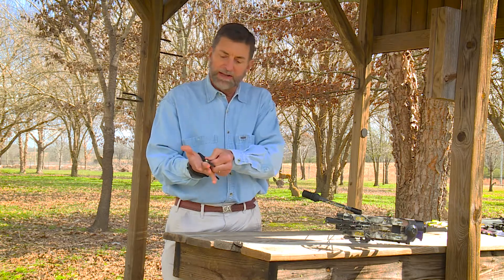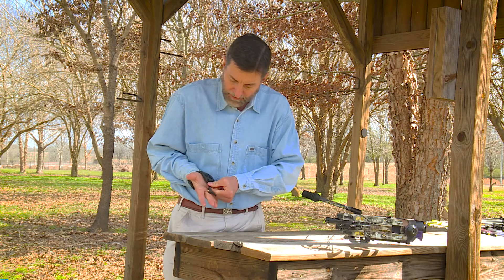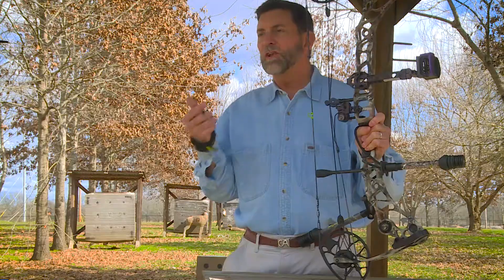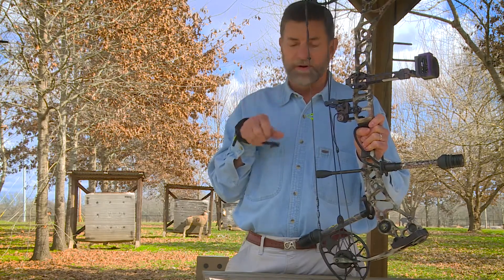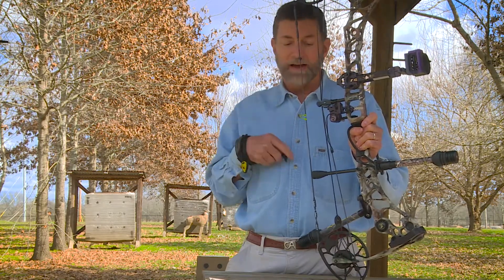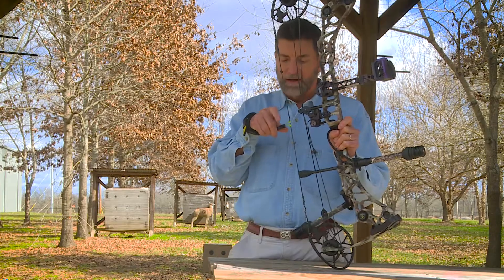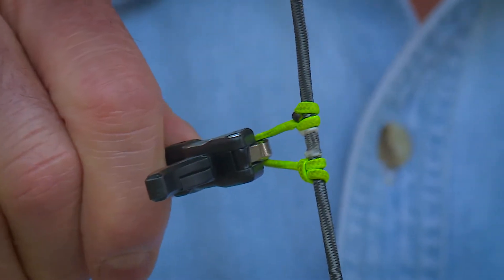I like the length to be right about the middle of my middle finger — that's where it comes to. I didn't know if I was going to like this little hook because I'm used to the double caliper, but I'm faster with it. I can reach up, come in, and it's hooked — I don't have to get onto it and then set it. Reach in and it's hooked.